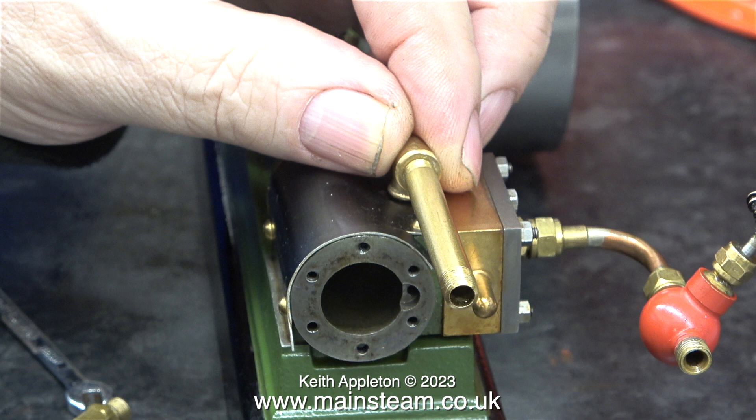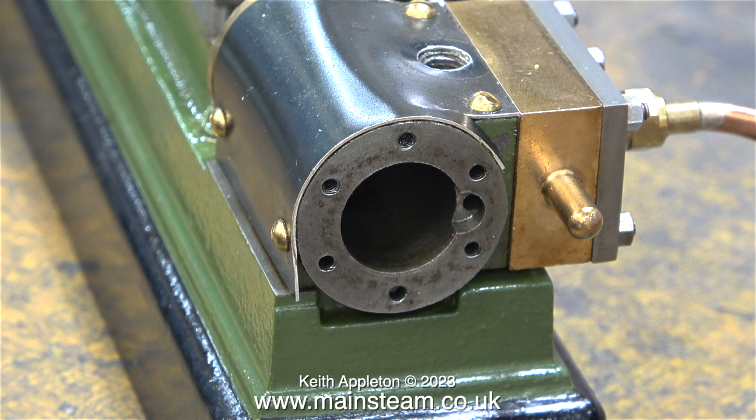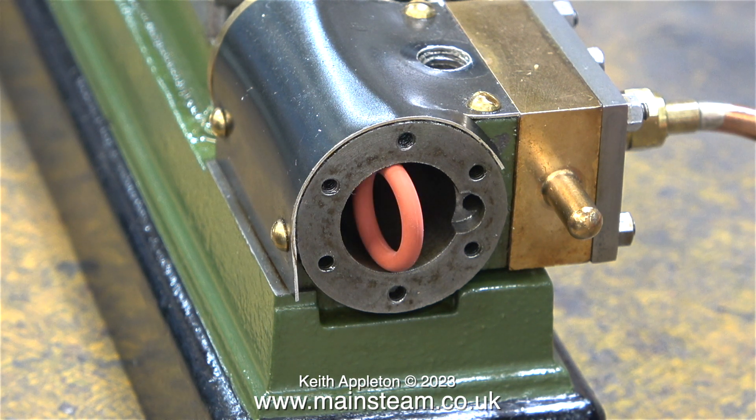Instead I'm going to make up an exhaust pipe system using PM Research components. In my opinion these PM Research components do look good as exhaust pipes — I wouldn't really use them for inlet piping though. Here is the cylinder once again without its piston, and here is the cylinder without its piston but fitted with a 5/8 of an inch diameter o-ring.